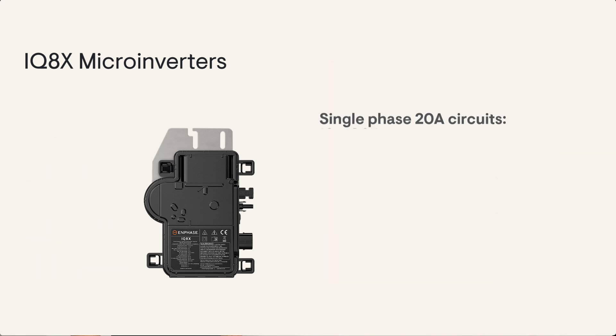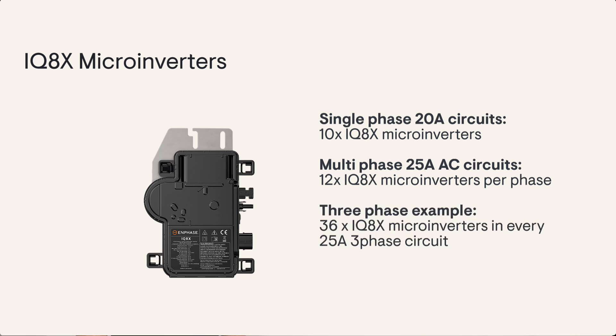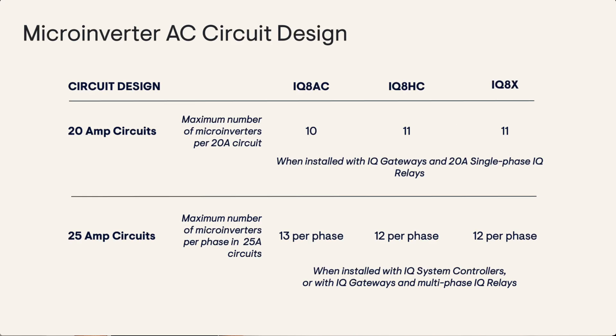The IQ8X has a 10 amp DC input current and a maximum short circuit DC current of 16 amps. For single phase 20 amp circuits you can have up to 10 IQ8X microinverters per circuit, and for 25 amp circuits up to 12 per phase — so up to 36 IQ8X microinverters in a 25 amp multi-phase AC circuit. For any larger system, because Enphase is modular and expandable, be sure to stick to these design rules when adding microinverter circuits.